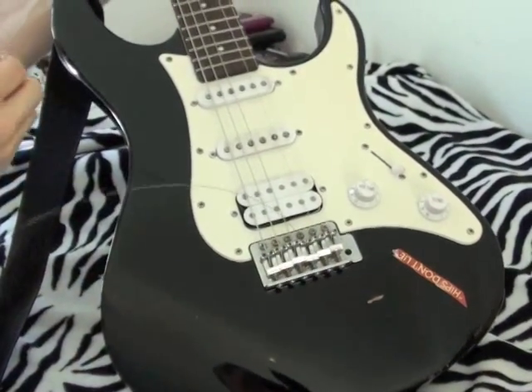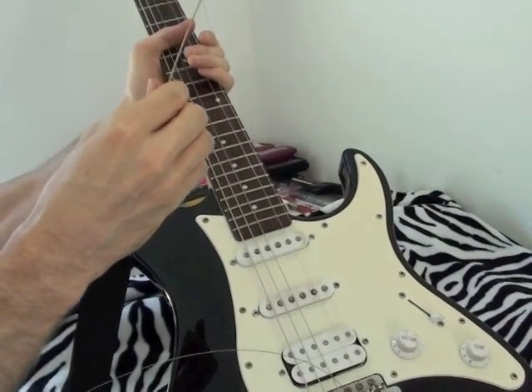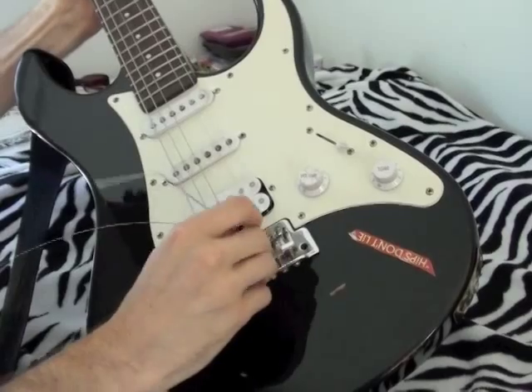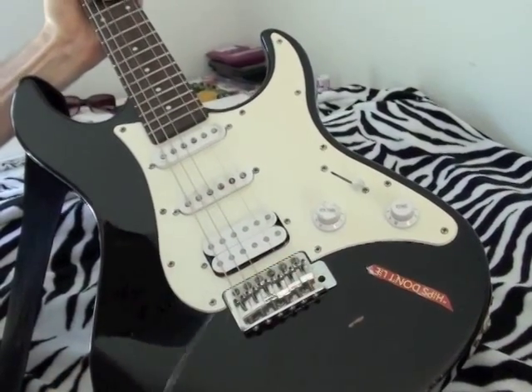Every time I replace strings, when I take out the low E string, I always save it because I know I might need to clip it to use it to push large strings out. So right there, I just push that into the bridge.